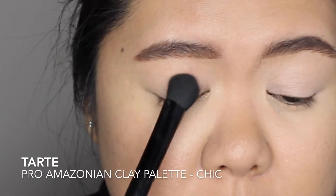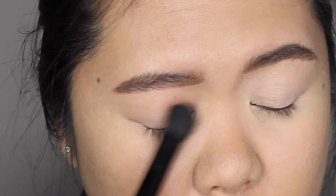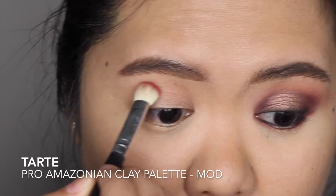For my base color, I'm applying Chic Eyeshadow from the Pro Palette all over my eyelid using a big fluffy brush. As my transition color, I'm applying Mott Eyeshadow using a blending brush.